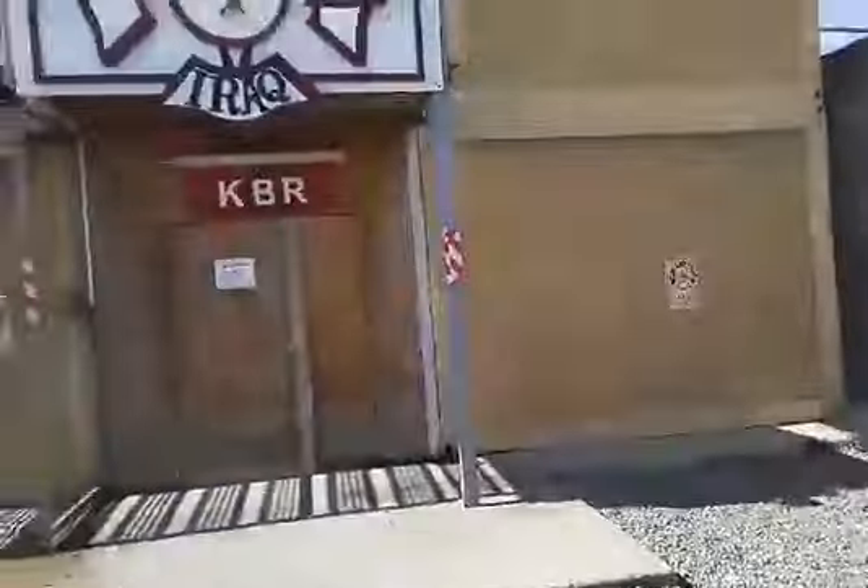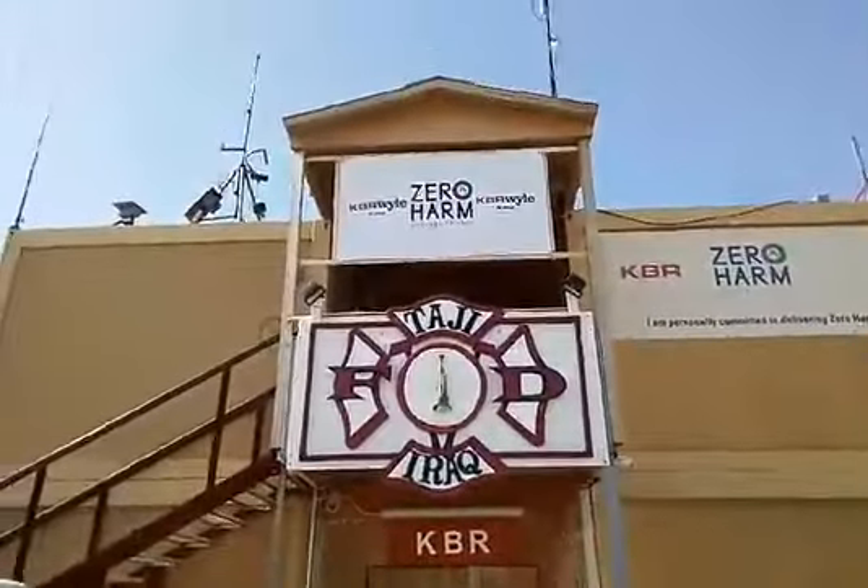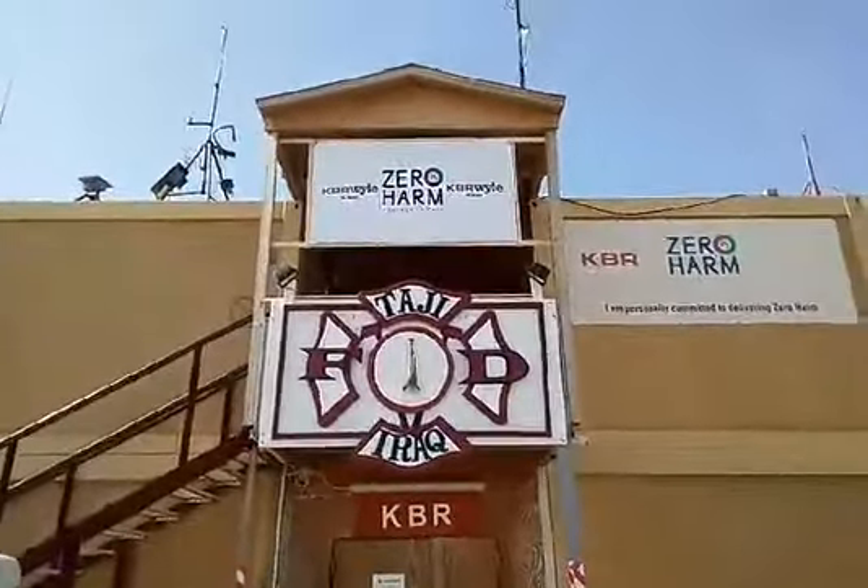Sucks being in there. Come out to the front. Chiefs vehicles. Apparatus. The sign I just hung — Zero harm. I almost fell off the porch doing it.